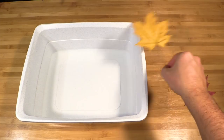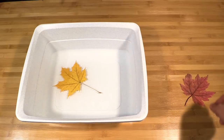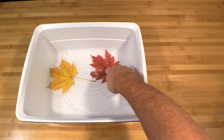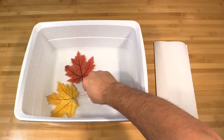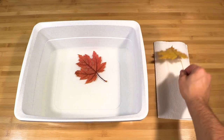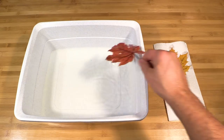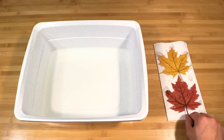The next step is to rehydrate your dry leaves right before you're ready to laser them. This keeps the leaves from burning in the lasering process. Simply take the leaves, put them into a tub of water for five to ten minutes, take them out and let them dry on a piece of paper towel until there's no visible moisture.